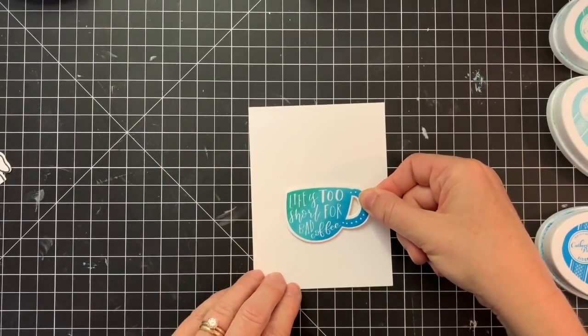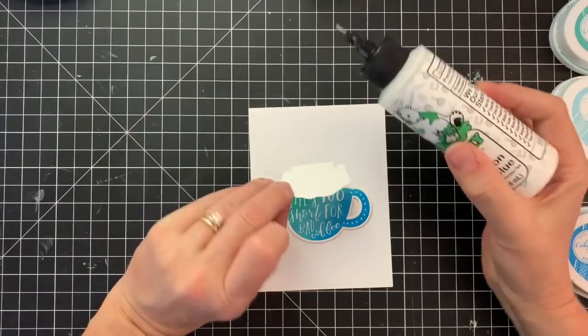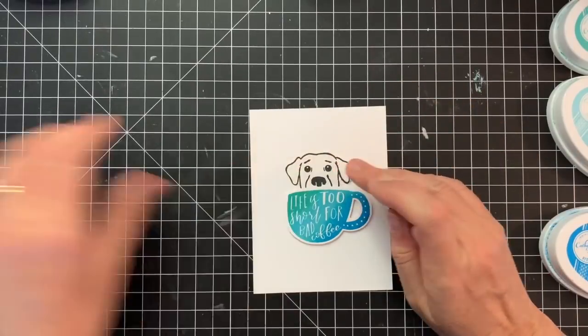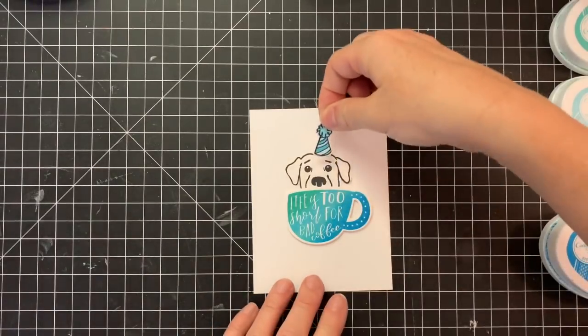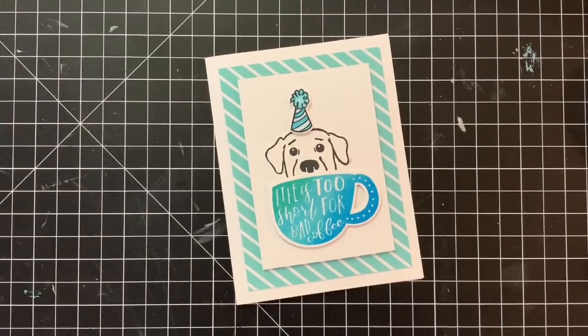So I die cut it with the coordinating dies for this stamp set, and then I'm going to add a special little something — this is from a new stamp set we have coming out. I will be sharing that on my Facebook page and once that is up I will link to it in the description. But look at this adorable little lab peeking his head out of this latte cup! And then adding a party hat to his head — this is just too much for me. It just makes me giggle and smile every time I see it.